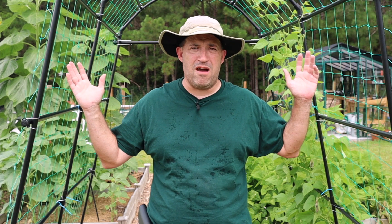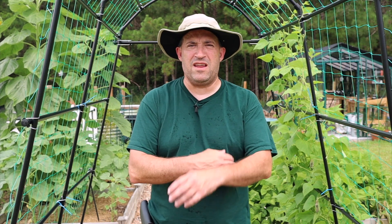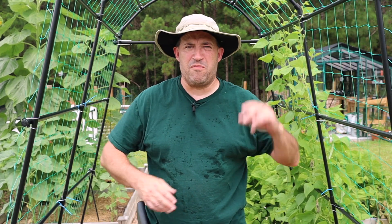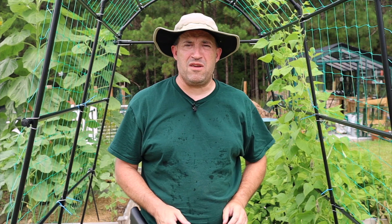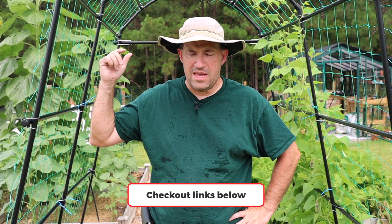As you can see, I have stuff growing around me. I'll probably do a little bit of a veg garden update in the next few weeks to let you know what's happening. And that's if the bugs don't all eat me to death here. Please check out all the links below. I think that's going to wrap it up for today. I'm going to catch you on the next one. Bye-bye.